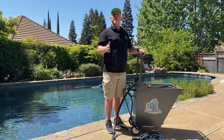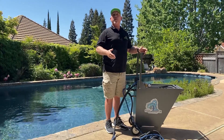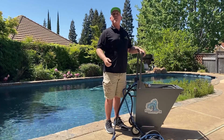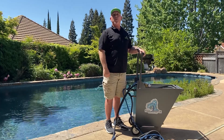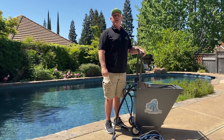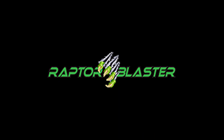Thank you for your time. If you need more information, you can find us at raptorblaster.com or raptorblastingsolutions.com, or call us at 916-409-2458. Thank you, have a great day.